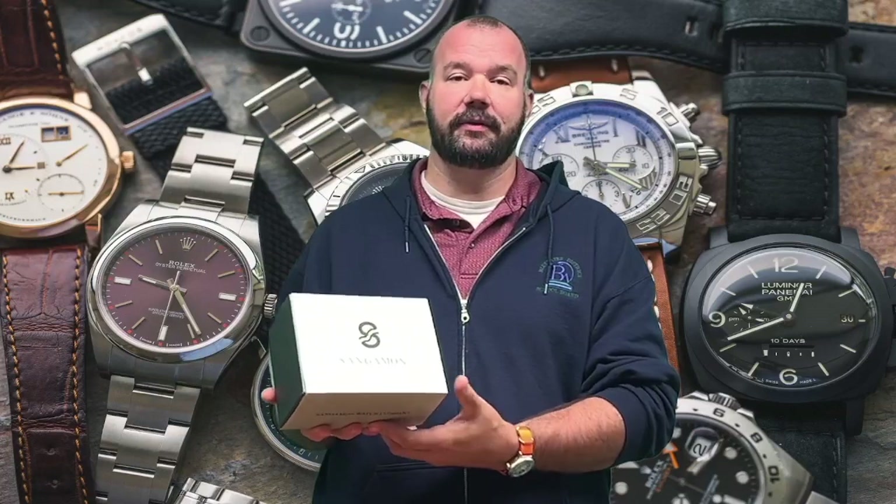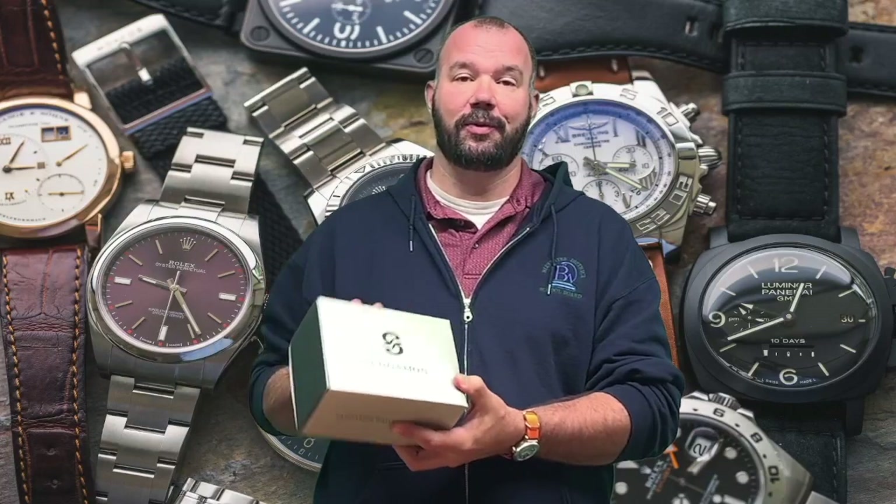This is just the unbox and reveal of this watch, and I will be doing a full review of this watch coming up later on this weekend on the channel. So with that, let's turn the camera around and let me show you what I got.